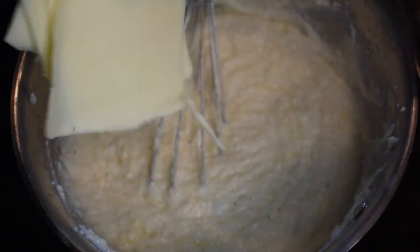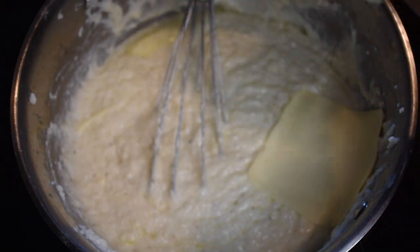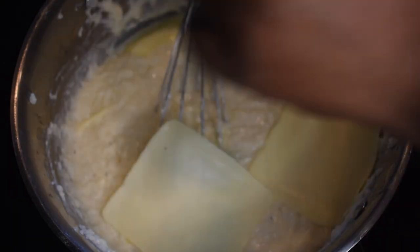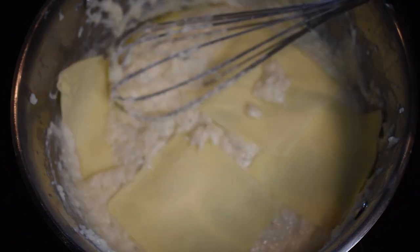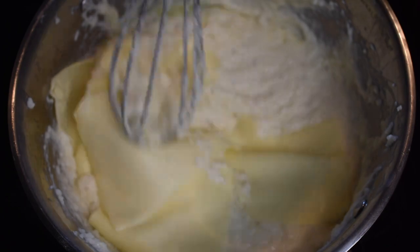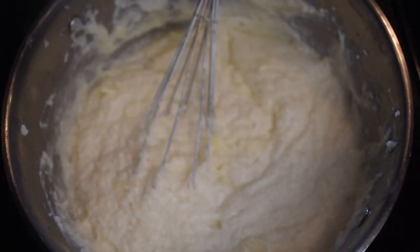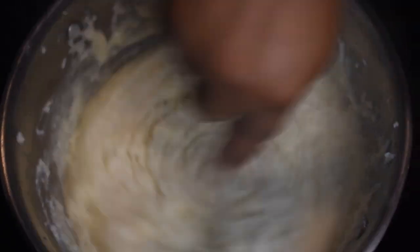Now that your butter is whisked in — even if you still have a little chunk of butter, it's fine, it'll melt — it's time to add cheese. I'm adding five slices of white American cheese. You can also use white cheddar or whatever cheese works for you. If you don't have slices, it's about a half cup to a cup of cheese. Whisk your cheese really good into the grits.